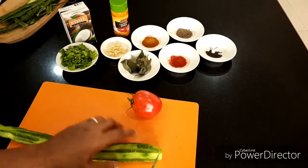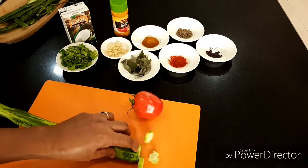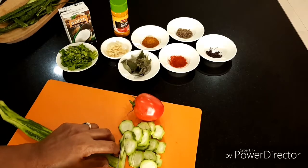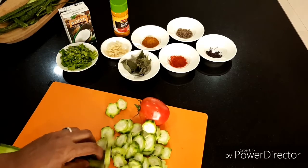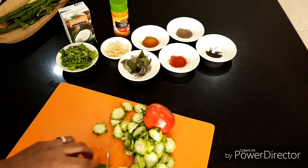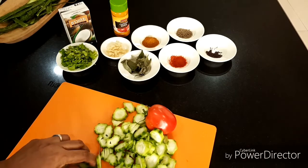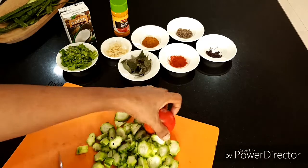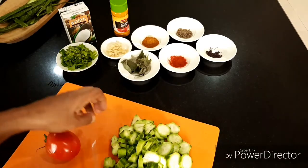I will show you how to cut, because maybe many people don't know how to cook this. Just like that, this way. That's it. See? You can cut — you don't need to cut small pieces. This size is fine.